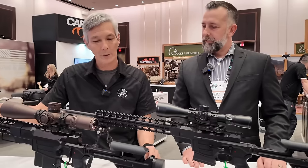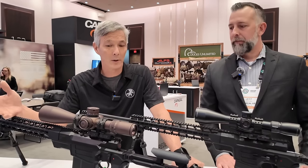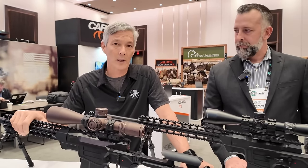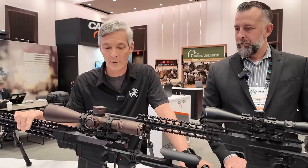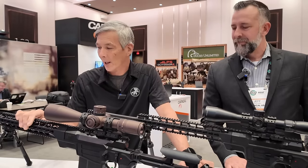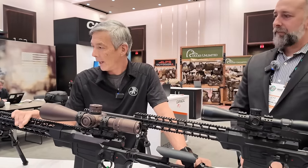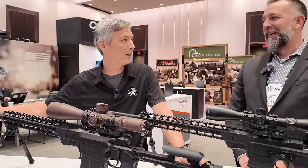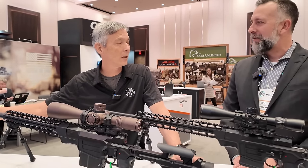On the .338 Lapua, you are stepping up in price like you do with your magnums — I believe it's going to be $6,700. This was phenomenal; I shot these quite a bit and it was very impressive. I just hate that I don't see the suppressor on here that was available in the UAE. Is that going to come stateside? We're trying.